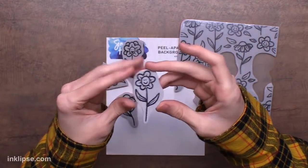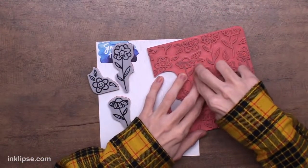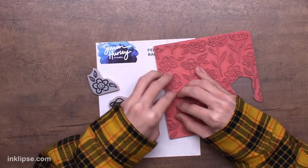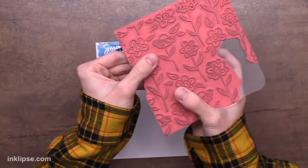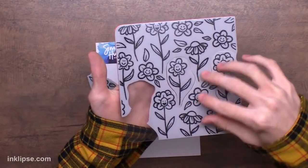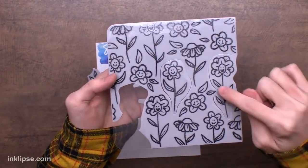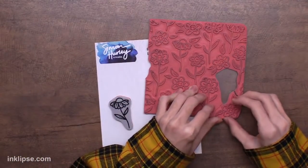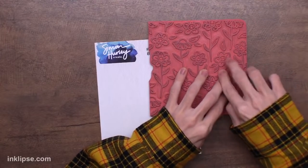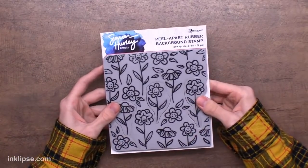The Crazy Daisies flowers kind of match the doodle school scribbles style, and they're so bright and cheerful — you can use them on a bunch of different cards. Same as the other peel-aparts: press it down and wiggle it in so everything fits nicely. Of course you can stamp the full thing, or peel them apart since they're quite large and use them as bigger focal images on your cards. A great idea is to stamp the full background and then peel individual ones out and use your Misti stamping tool to stamp or emboss them in different colors on top.